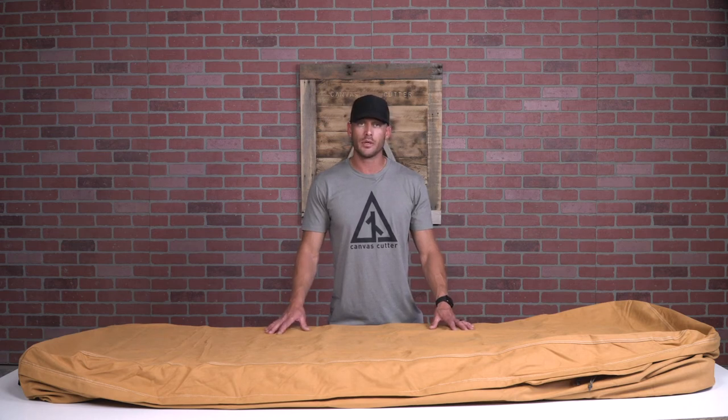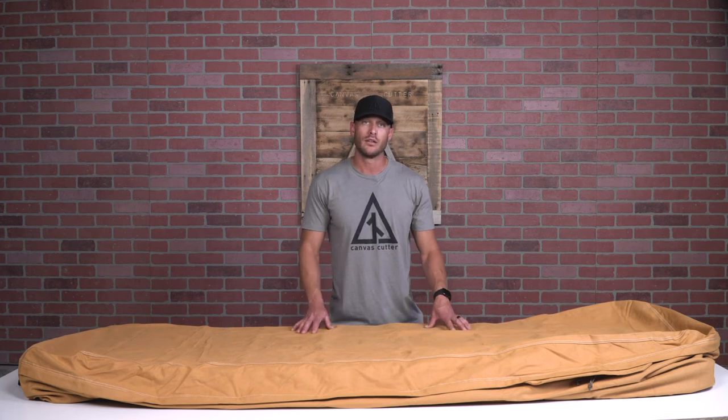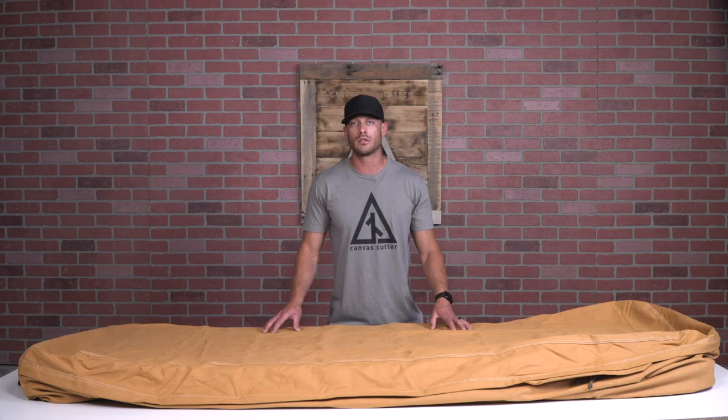Other than that, your canvas cutter bedroll is going to take care of you more than you need to. If you're interested in our canvas cutter bedroll bundles or other products, head to canvascutter.com today.